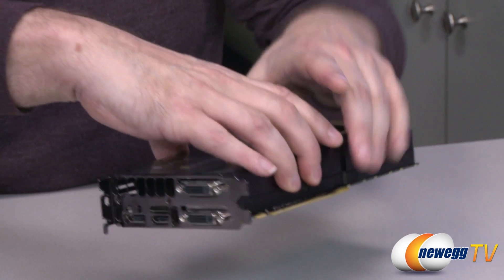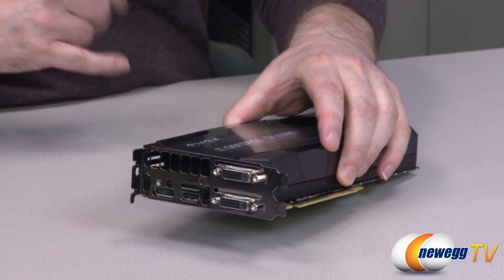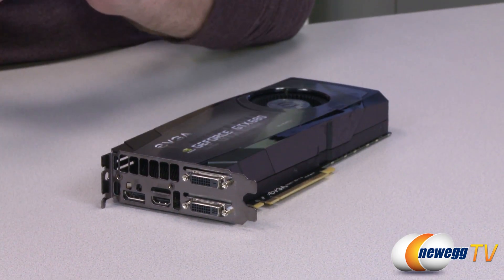So that's pretty much it for the card, folks. There's not really much to do except install it, connect the cables, install the drivers, and you're up and going. There you have it — that's everything that comes in the box and the overview of the brand new EVGA GTX 680 Mac Edition that gets launched today. I hope you guys liked this video. If so, make sure you hit that like button, and if you're not subscribed to Newegg TV, make sure you hit that subscribe button as well.